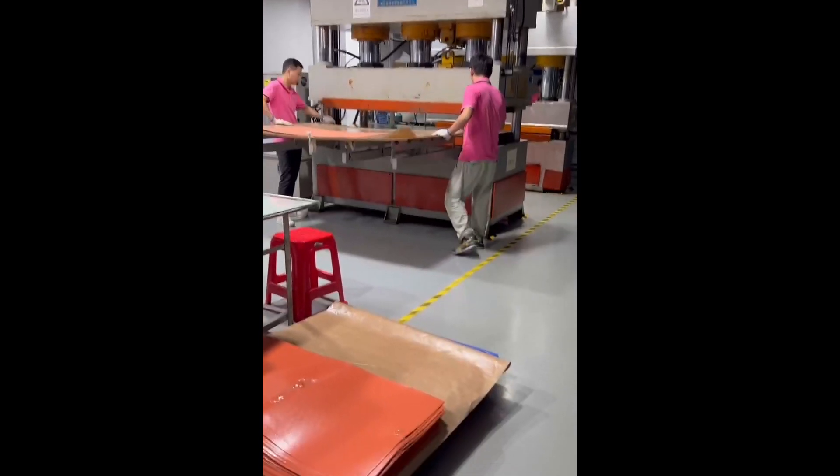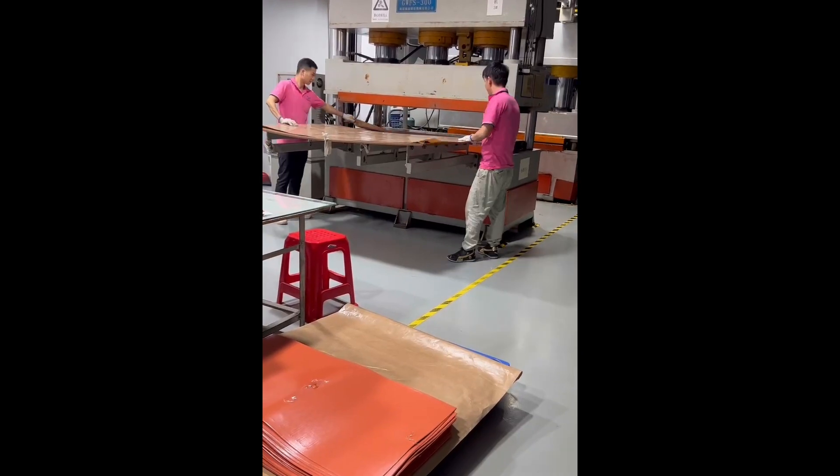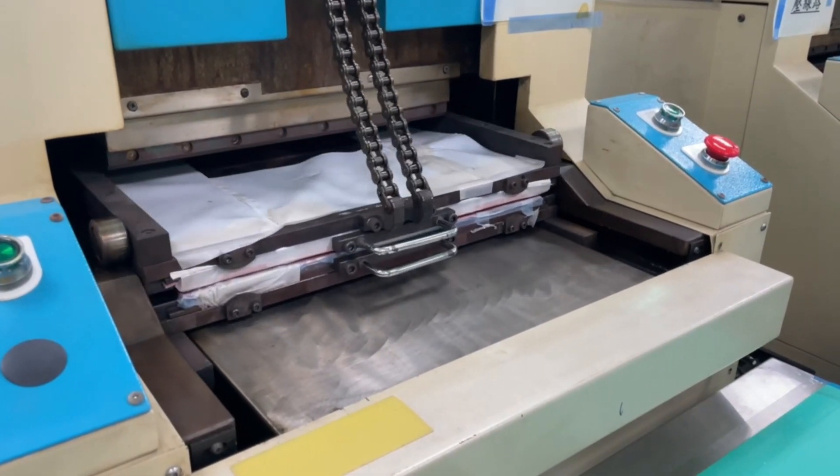The assembled heaters are then laminated, fusing the layers for durability and functionality. We laminate the silicone rubber over the element, whether it's wire wound or edged.